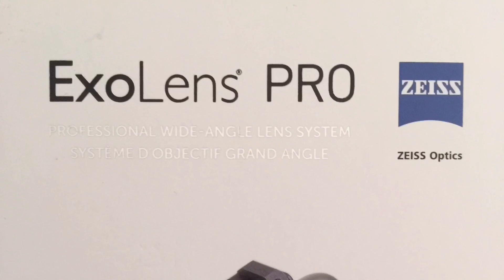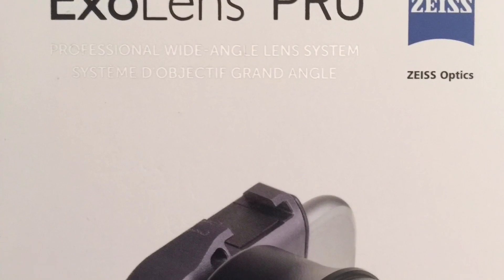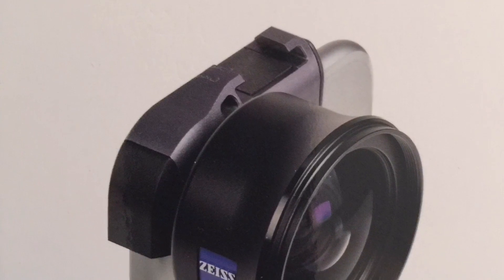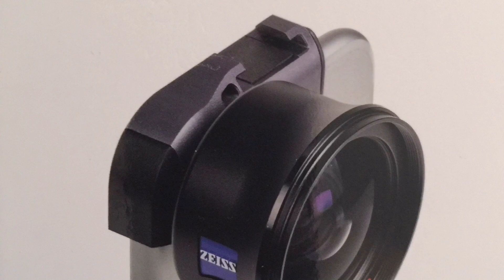So there you go — that's the XO Lens with the Zeiss wide-angle lens, but the little adapter for the top of the phone rather than its big brother, which is the cradle. Have fun.